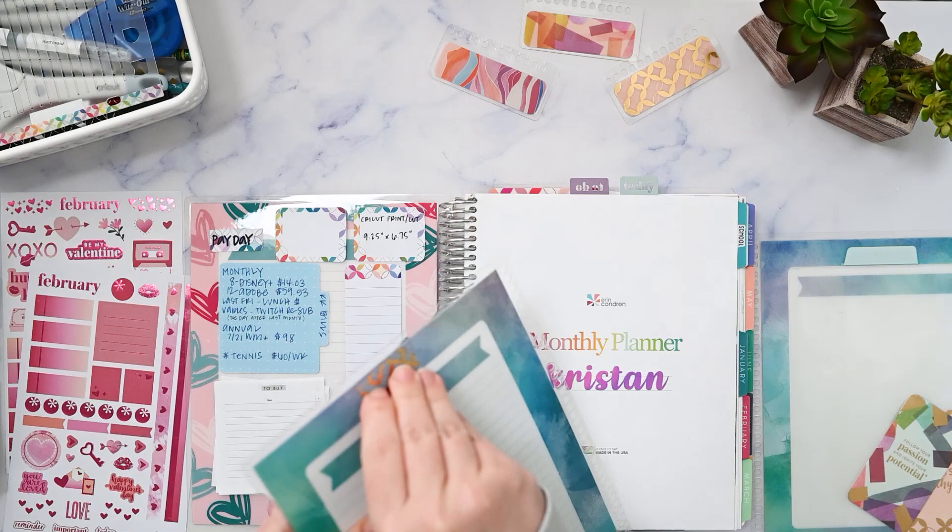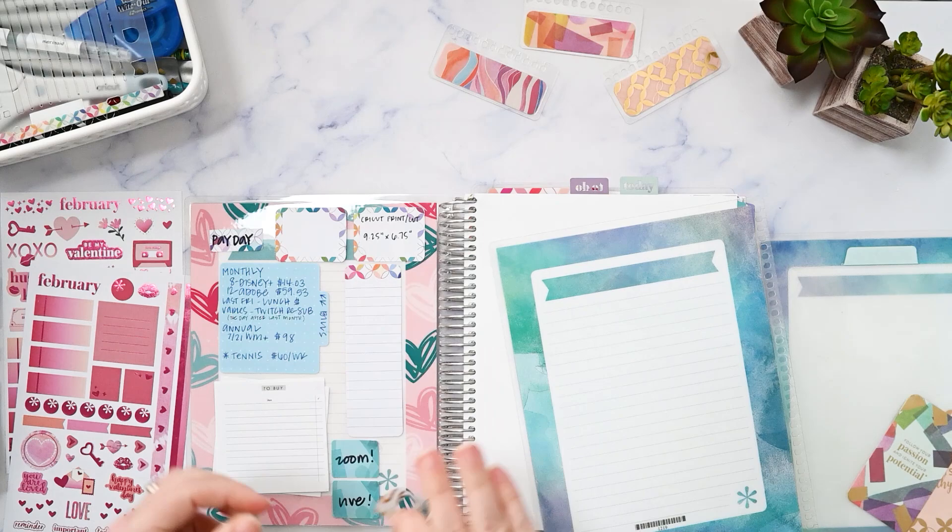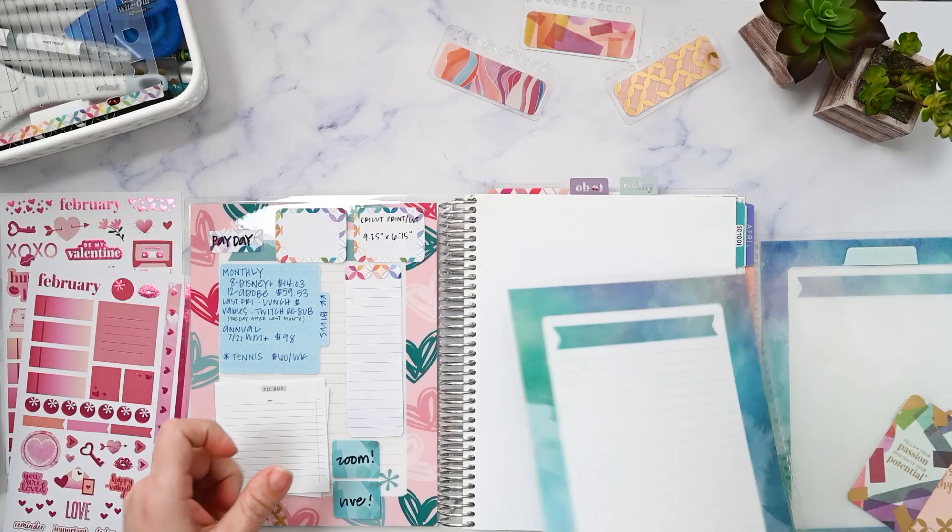There's a little piece of washi that I kept — let's see if I can reuse that. I might lose some of its stick, but we'll just put it here for fun.